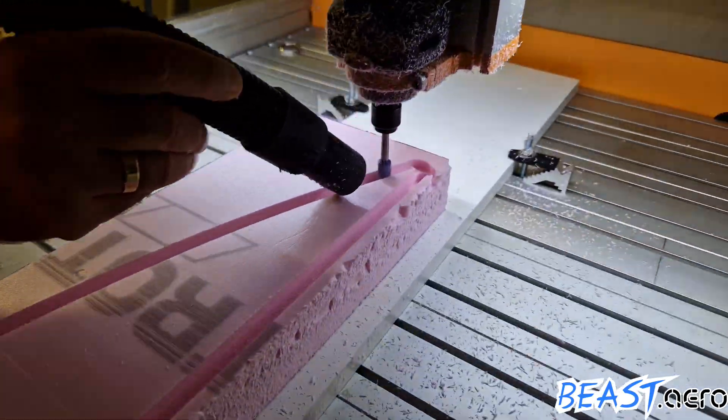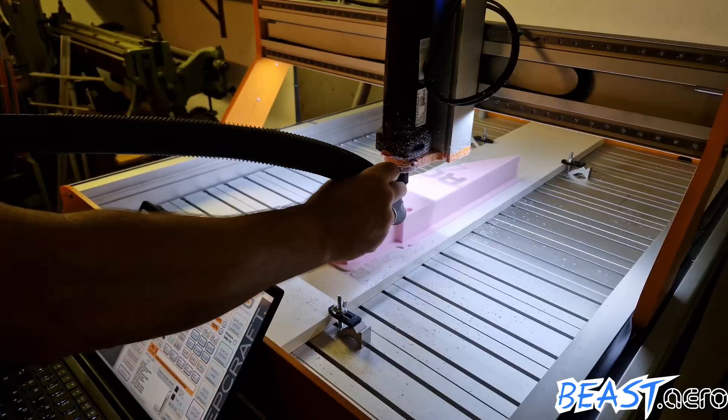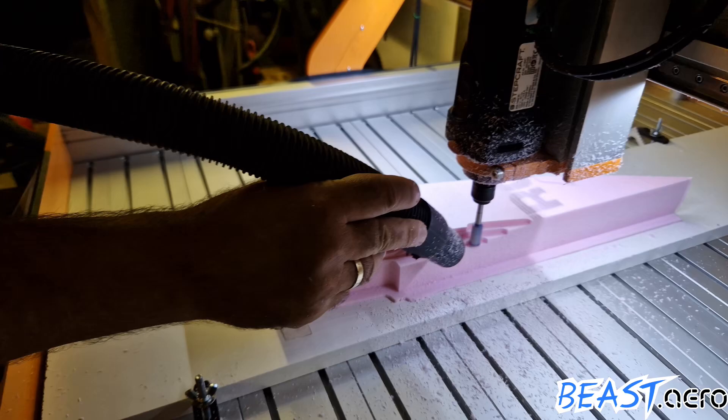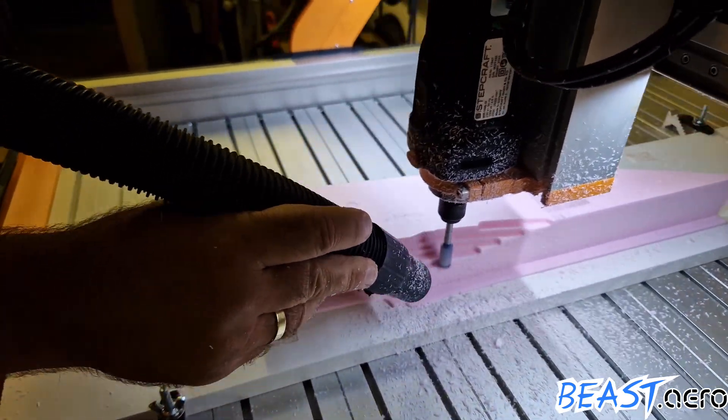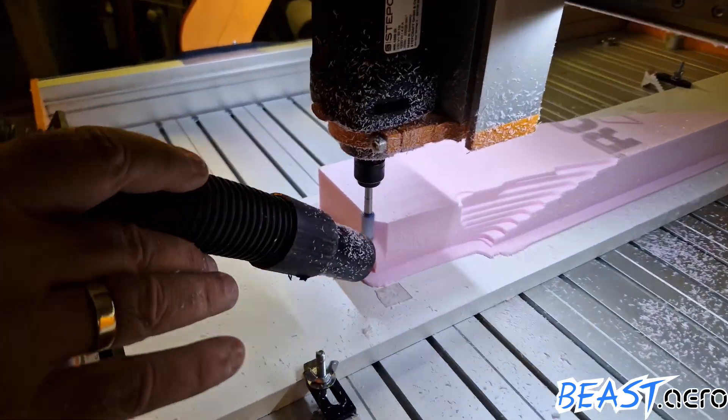This is done so that the first roughing pass has less work to do. The second pass is removing all material which is too much to remove in a single pass. It does about three quarters of an inch at a time, speeding up things a lot.